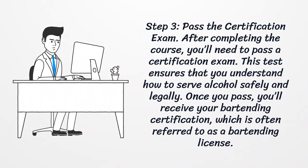Step 3: Pass the certification exam. After completing the course, you'll need to pass a certification exam. This test ensures that you understand how to serve alcohol safely and legally. Once you pass, you'll receive your bartending certification, which is often referred to as a bartending license.